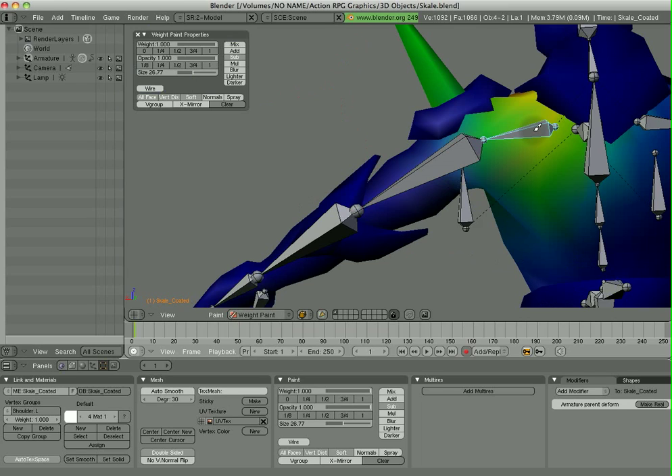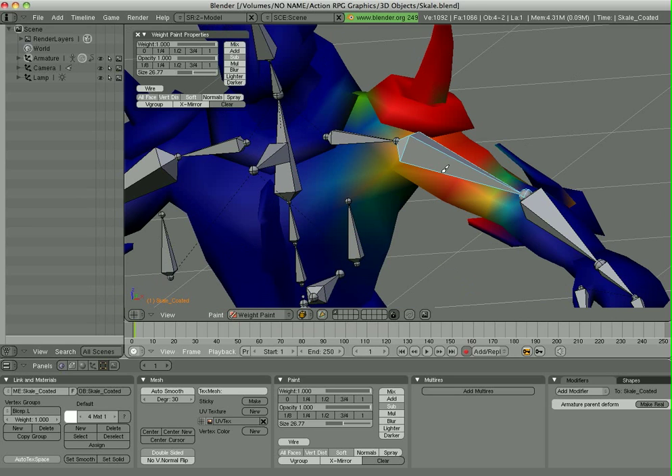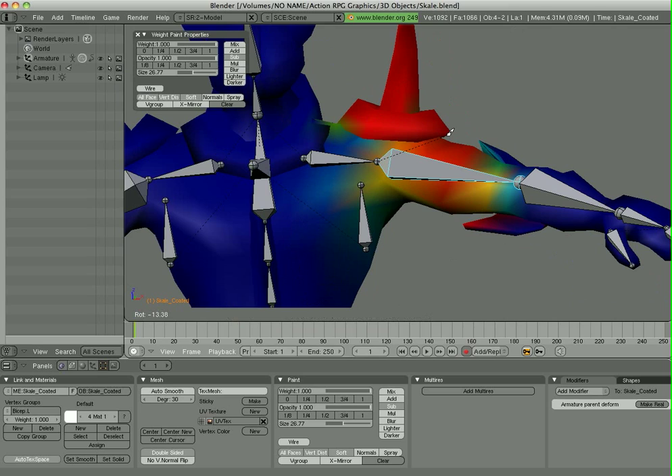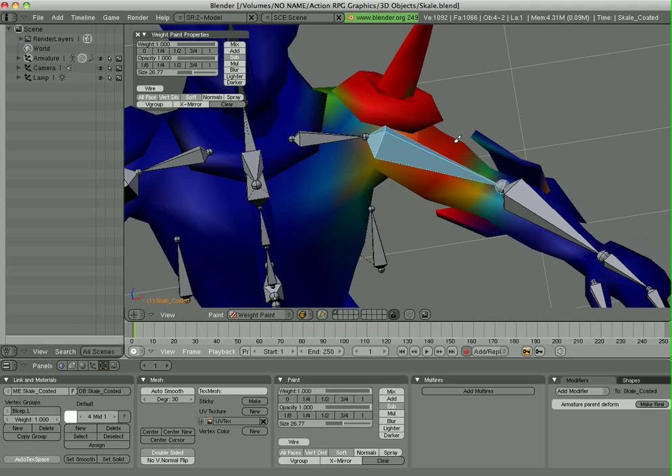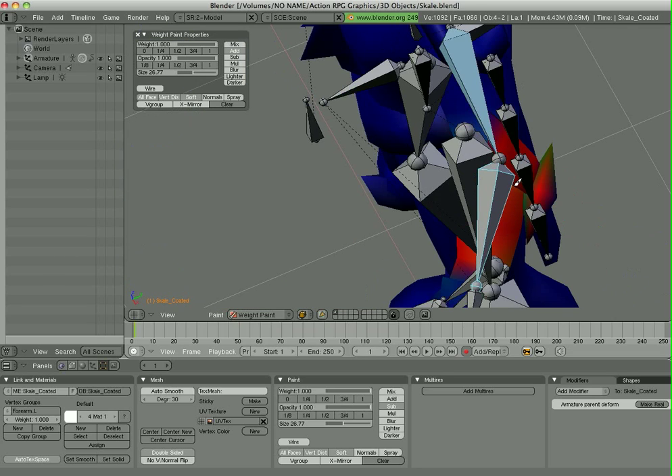By going through these different paint styles and painting things out to get the right deformations you want, you can just go through there. It's a bit painstaking — you have to do a lot of trial and error. One good thing is that you can select a bone and manipulate it; for example, hit R and move this bone around to see the errors you're getting. You'll see that I've disassociated this elbow guard area — it's not moving anymore because it's been taken away from those bones. So I can go ahead and select this bone and start painting in the areas that I do want, and you'll see it will start collapsing in as it gets associated with that.